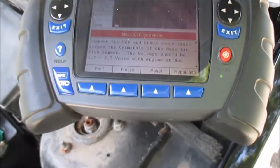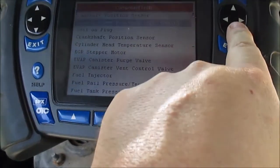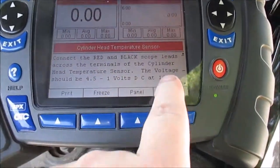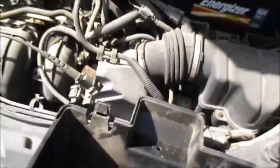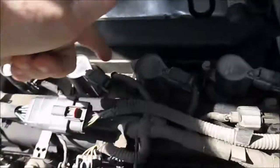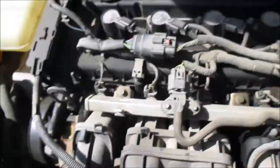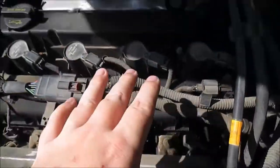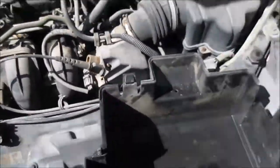I can also look up the cylinder head temperature sensor. It tells me how to test it and gives me the location - top of engine - so it's actually right here. Here are my fuel injectors, coil-on-plug, and here's my camshaft sensor. Let me find that one.